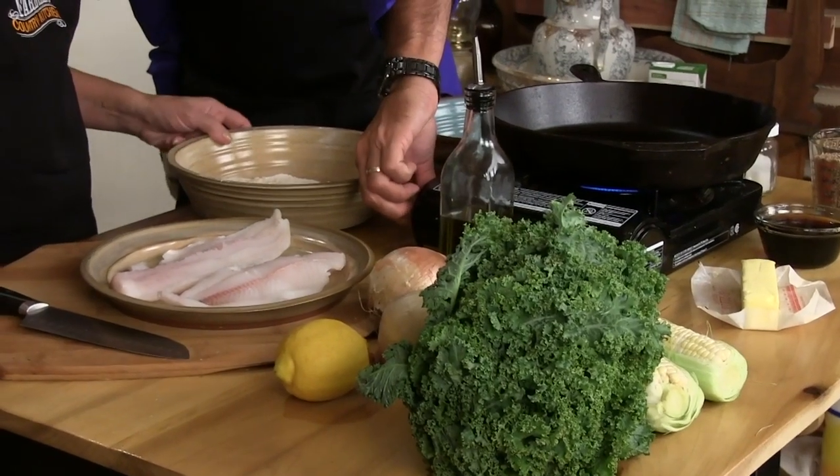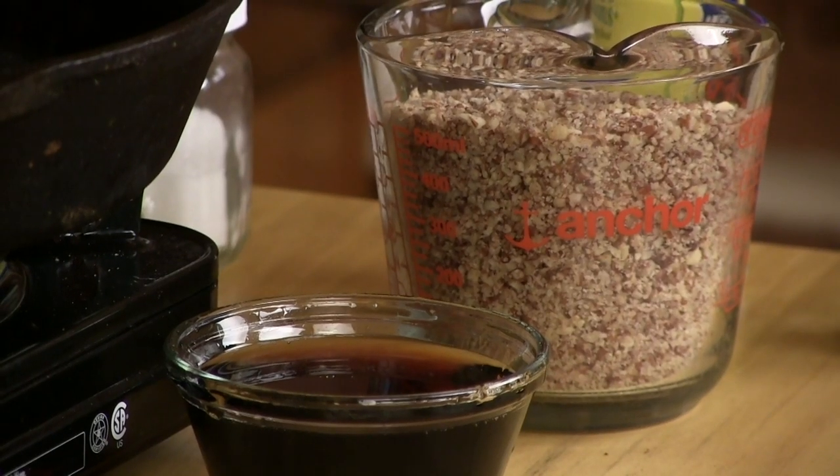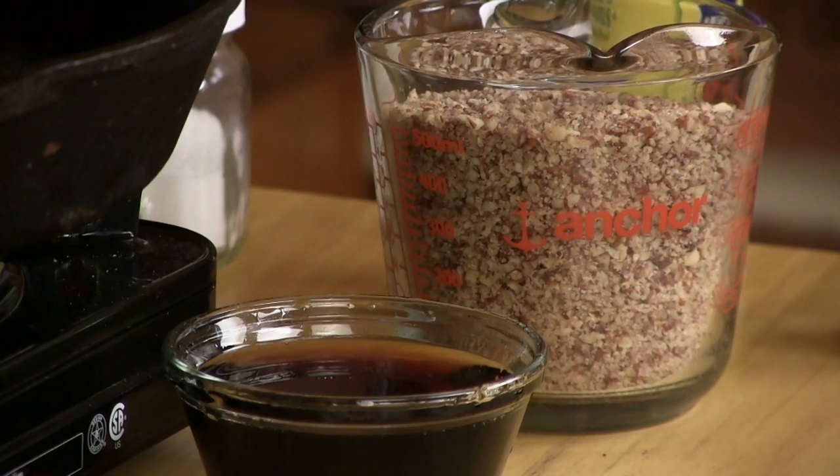Let's get started here. We're gonna get our burner going, get our skillet hot. Now, you heard me say pecan encrusted walleye. Maple syrup — 100% real maple syrup is what we're gonna use in this.